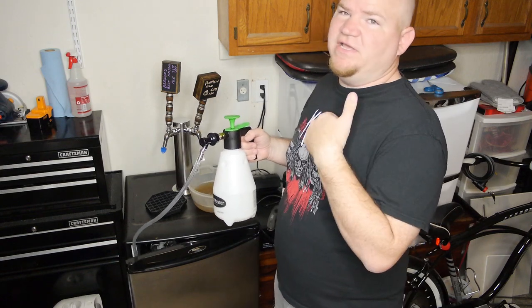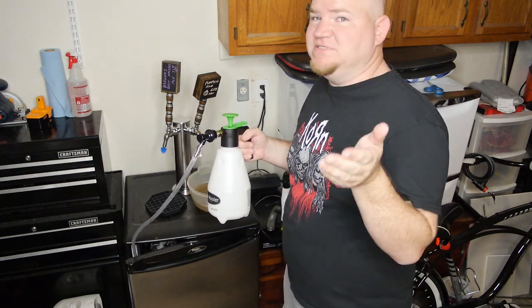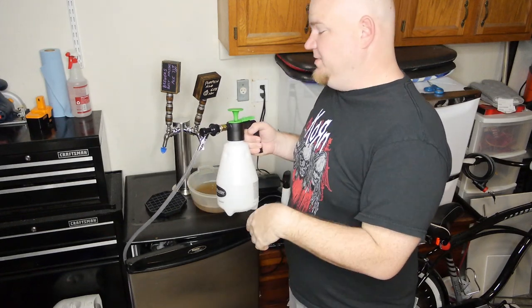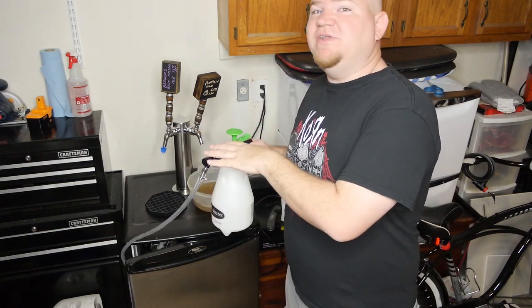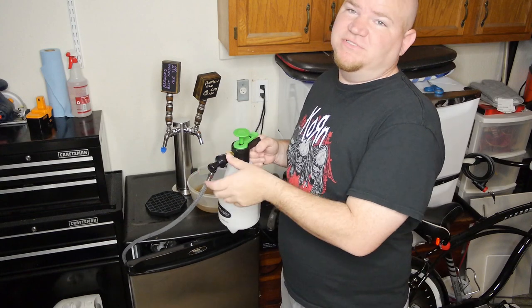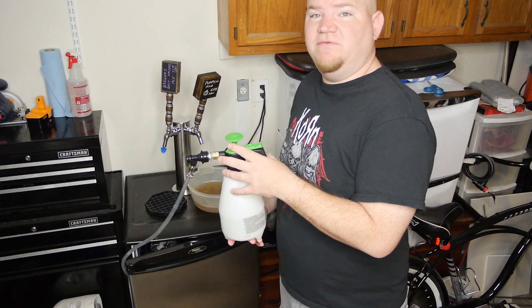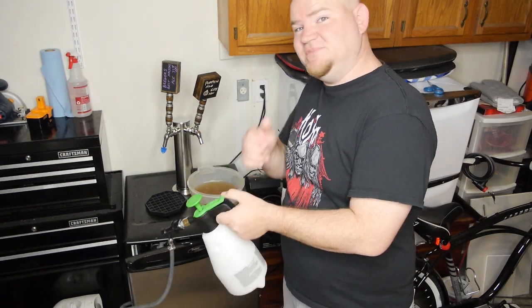I hope this is something you guys can use. I didn't see any videos on this, and I don't want to take credit — this is something somebody else posted on homebrewtop.com. I didn't see any videos on it so I figured I'd put one together demonstrating it, and it works like a champ. Go out and make one if you're kegging. Cheers!